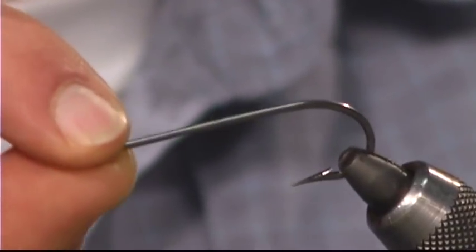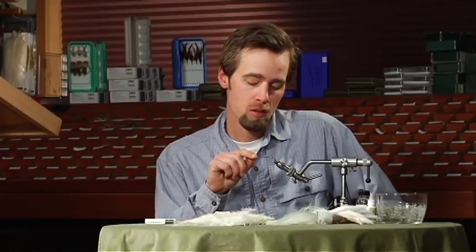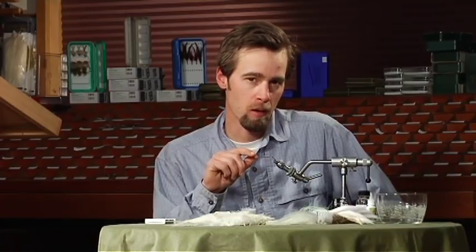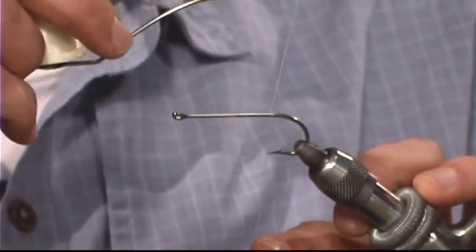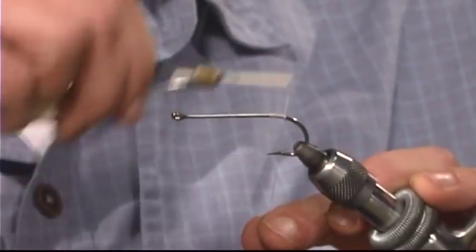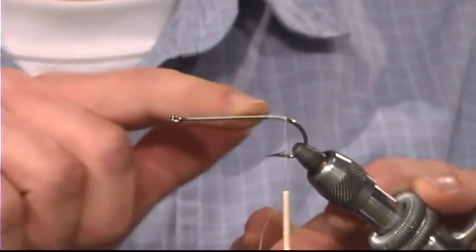First thing I'm going to do is put into the vise an extra long shank saltwater hook. You can also tie this on a shorter shank hook if you wanted to tie some for tarpon or something where you might want a more stout hook — you'll just end up with a fly that doesn't look exactly like this one, and that's perfectly fine. We're going to start the thread right at the point of the hook and wind back to just above the barb. We're going to keep this part of the shank clean for spinning and packing deer hair.